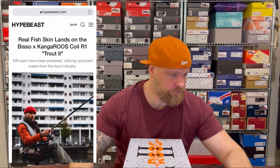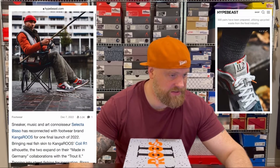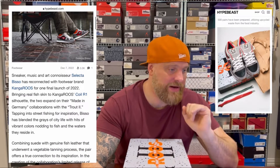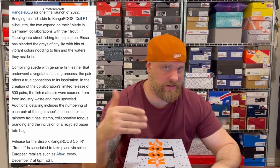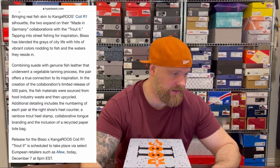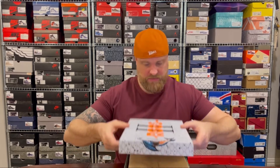Before I take them out of the box I want to read the write-up to give more context. Sneaker and music art connoisseur Selecta Bisso has reconnected with footwear brand KangaROOS for one final launch of 2022, bringing real fish skin in the colorway to the KangaROOS Coil R1 silhouette — the Trout 2 — expanding on their made-in-Germany collaborations. Bisso has blended the gray of city life with hits of vibrant color inspired by fish and the waters they reside in.